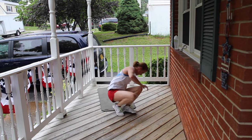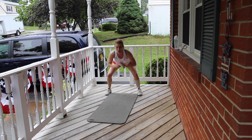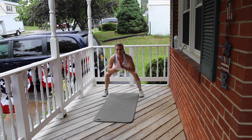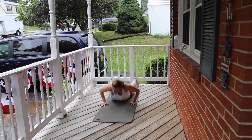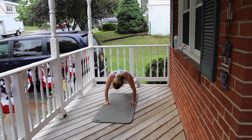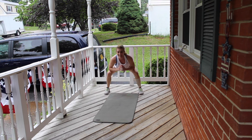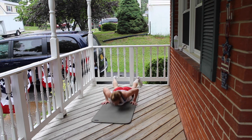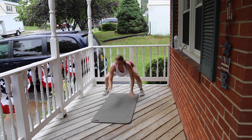Bring it up. Pulsing squat, belly to the ground — right into it. 3, 2, 1, down and up. Keep your booty low, don't come all the way up. Continuing through reps 2 through 10, down and up. One more time, down and up.